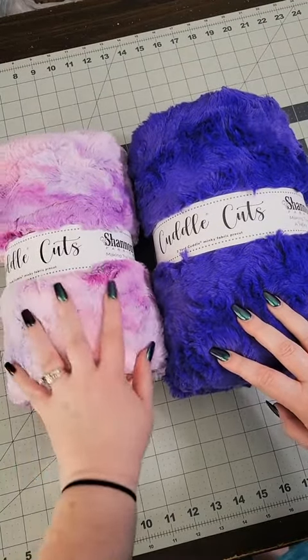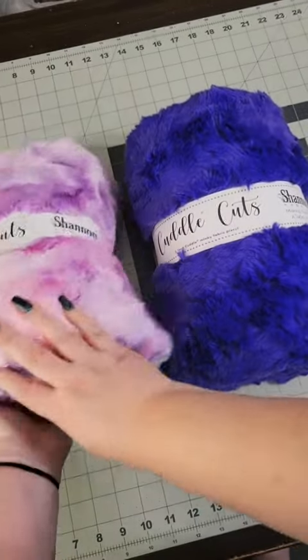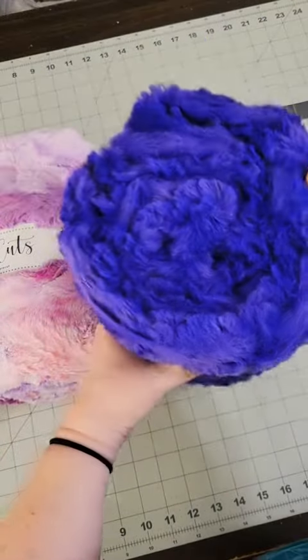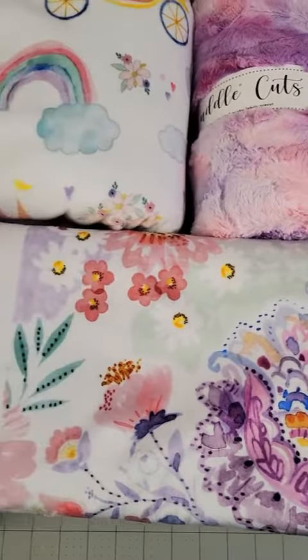This one is Unicorn Sorbet, where it's got pinks and purples kind of like tie-dye mixed together. And this one is Glacier Viola. I think the colors are going to match both of these perfectly.